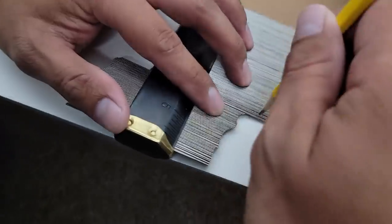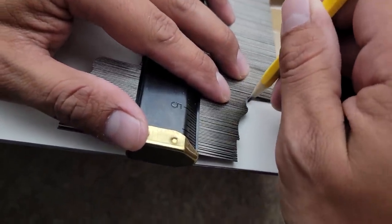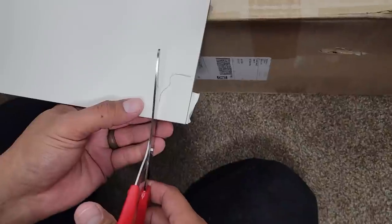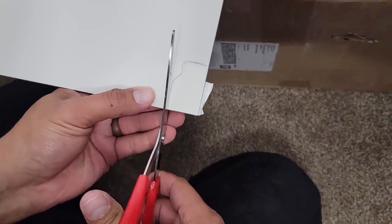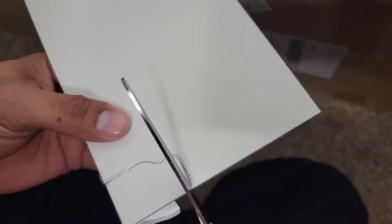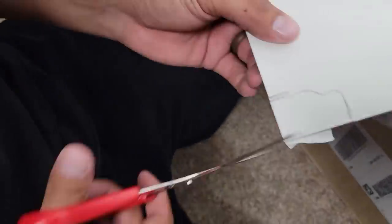The boards are designed to cover more area than the average peel and stick products. They also give room for creativity, so you can apply them in any direction, cut out shapes, or make custom designs if you want to. The part that makes this product something that I love so much is that you can cut it with scissors. They really mean no special tools are needed when they give you the instructions for this.